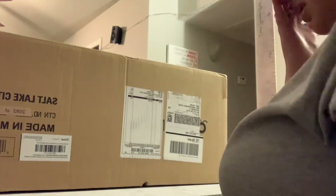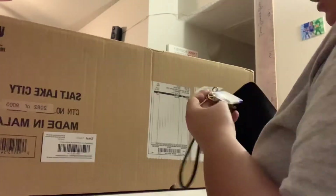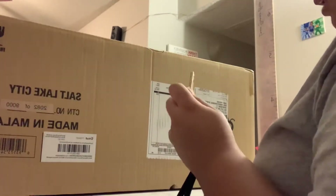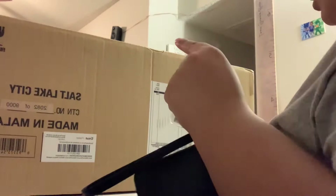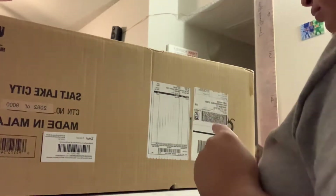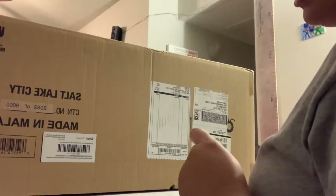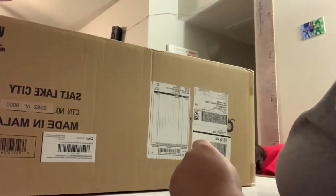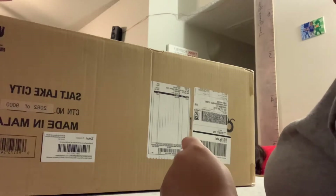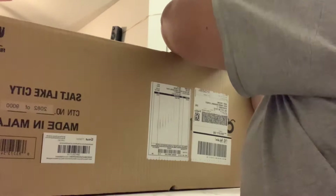Alright, so this is the box. I bought this Cricut Maker on the Cricut website because I was gonna buy a bundle on Amazon, but the bundle on Amazon cost like 30 to 50 bucks more, so I'm like, let me go with the cheaper one. And it's from Cricut, so you know it's gonna be legit. Here goes the cutting part.